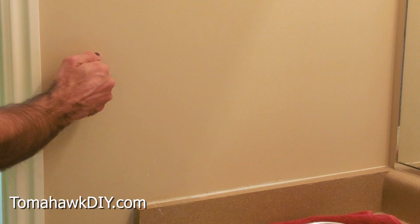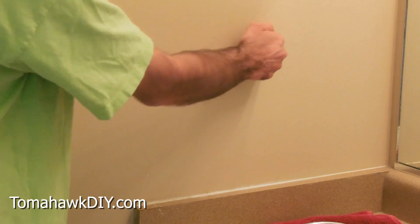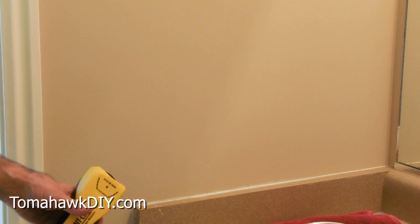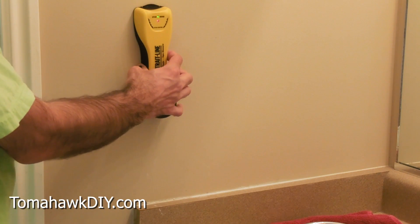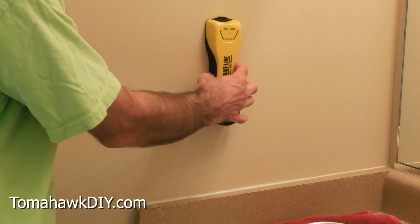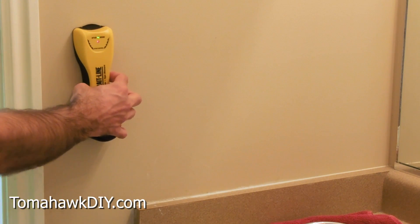Couple ways to do that. One way to find studs is to knock on the wall and listen for a change in sound — you'll hear a slight change in the pitch. Now, if you're not confident in that, you can always get a stud finder. These are pretty easy. Push the button on the side, move it along the wall, and it beeped where the stud was. Right there, and there's some more over here.